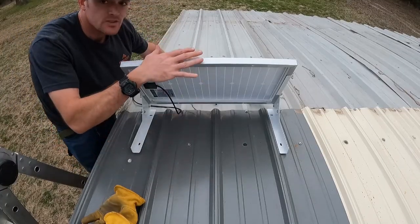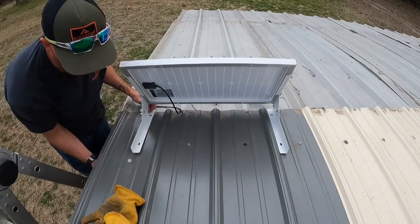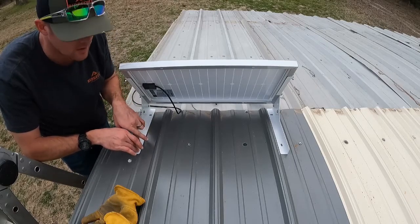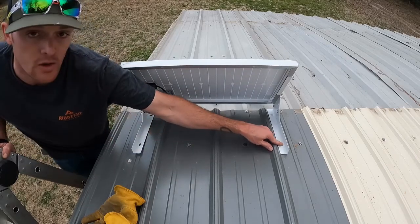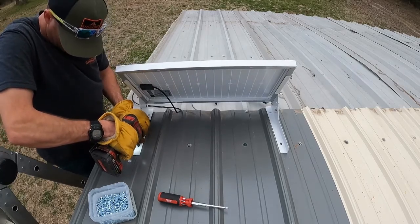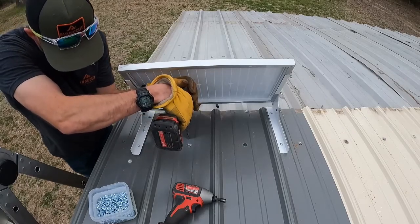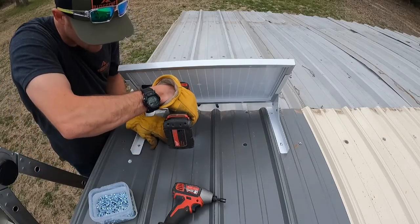All right, so here we go. We've got our solar panel in the position that we want. We have the steel tube coming through right here. We want to get some self-tapping screws in there, go through the sheet metal into that, and then we'll do the same thing down here and over here as well. So far so good.